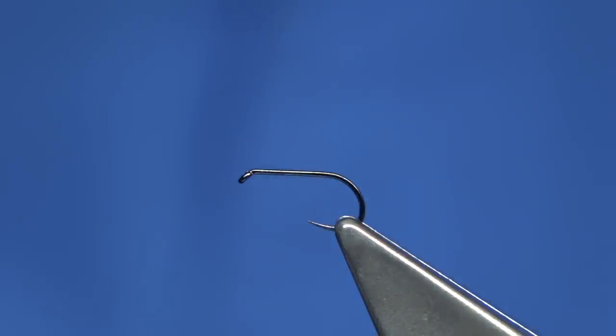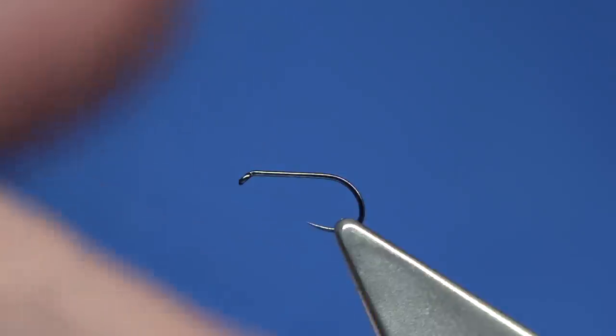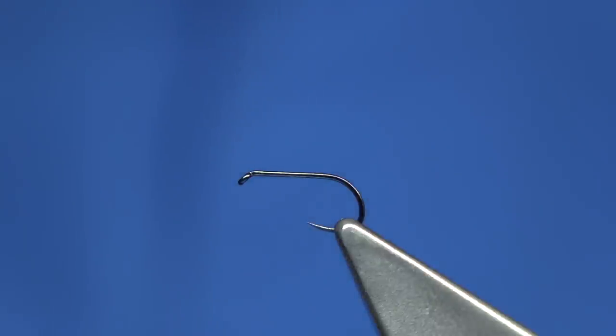We were talking about it and I mentioned I've actually tied a winged version, because the Clyde tying is basically a spider pattern or hackle pattern — a black hackle and a grey partridge. The body's the same: a grey body. So I'm going to be tying this fly to show everyone, and to show my friend what it looks like. It's just a bit of fun.